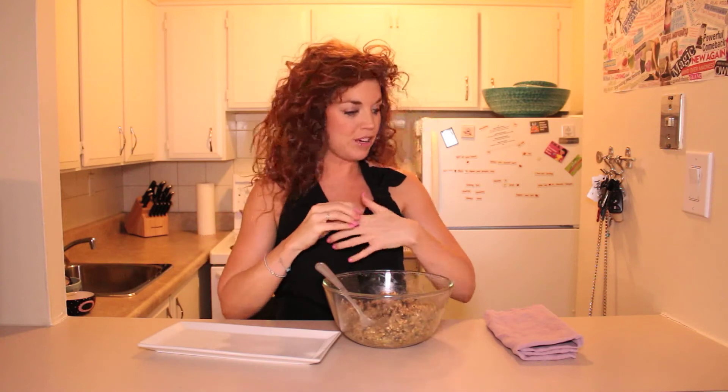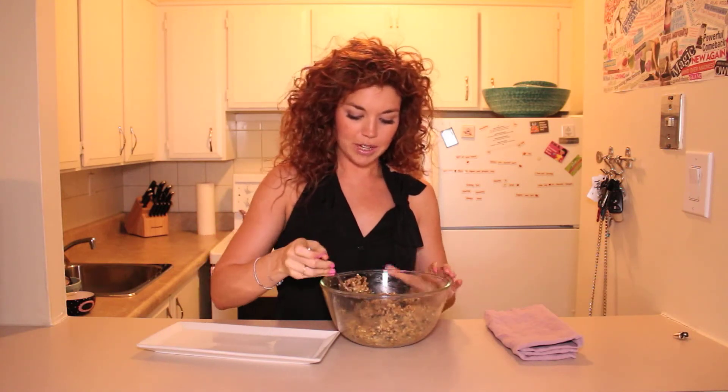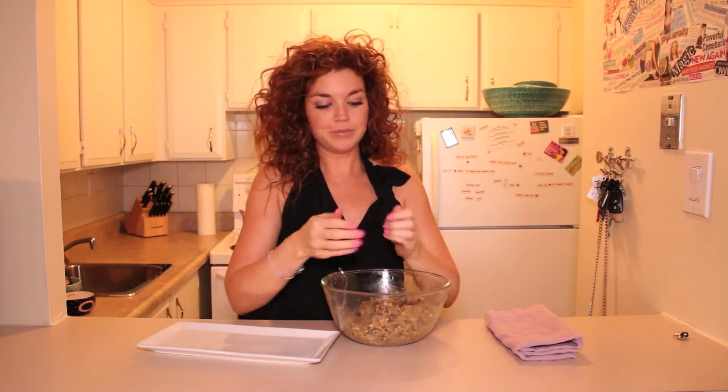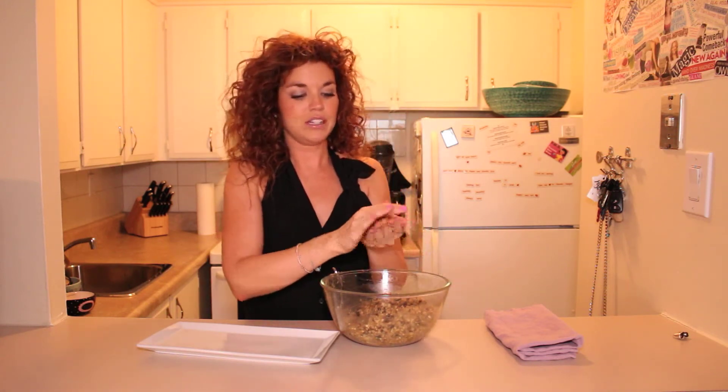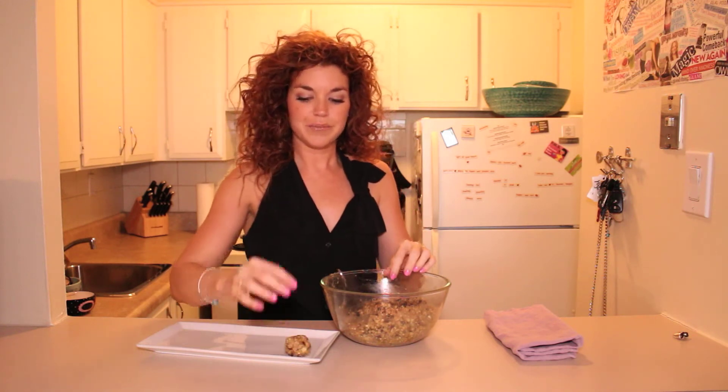So once everything is all mixed up, just take a bunch at a time — about a third tablespoon — and roll it into a little ball and place it on your plate. Et voila! Super fast and easy to make, almost no mess, very simple and easy ingredients. You can keep them in the fridge for up to a week in an airtight container, and they go fantastic with a cup of tea. Bon appétit.